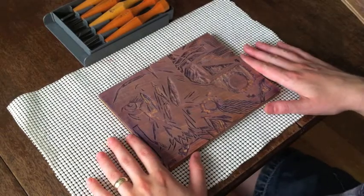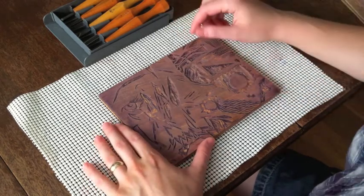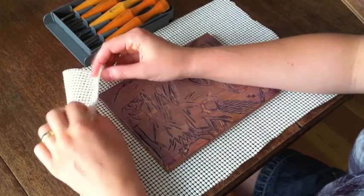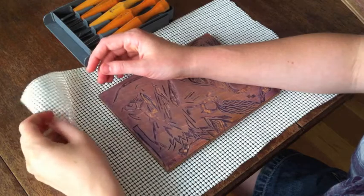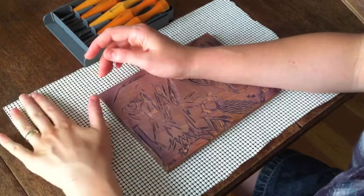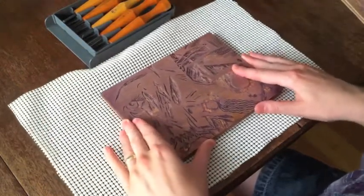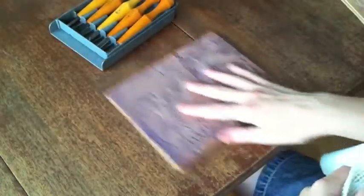First, I'm going to show you some basic safety tips on how to hold the tools. I always carve using a sticky mat. This is sold in hardware stores and grocery stores as a drawer liner, or you could use something sold as a rug backer. It's kind of rubbery and keeps the block from sliding too much, as opposed to sliding on a bare table.